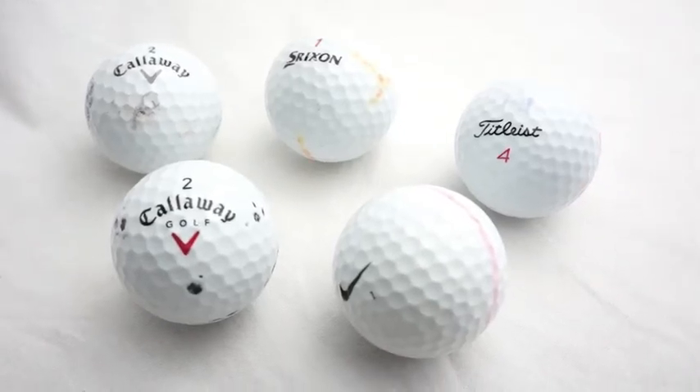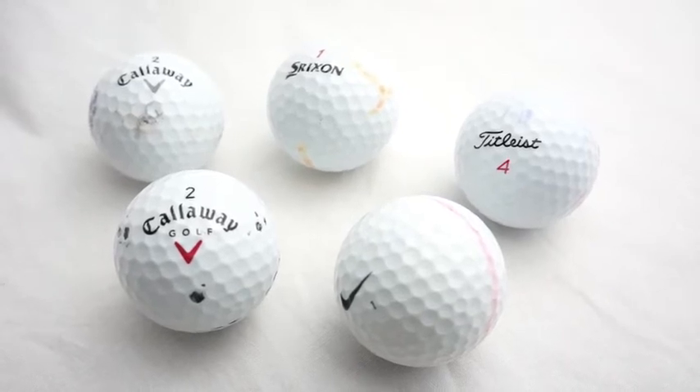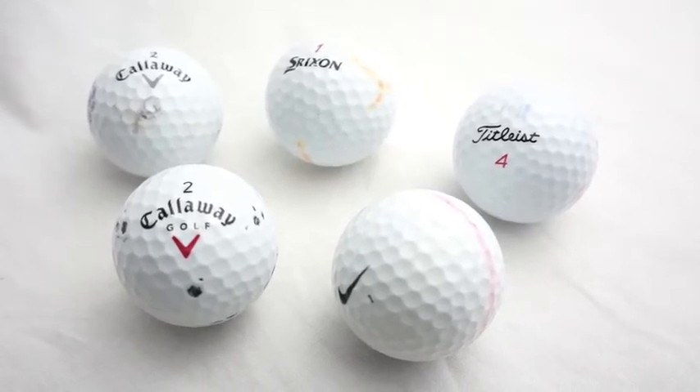At Green Golf Online we sell thousands of pearl grade balls. I wanted to share this video with you to show you the quality of our A grade balls.